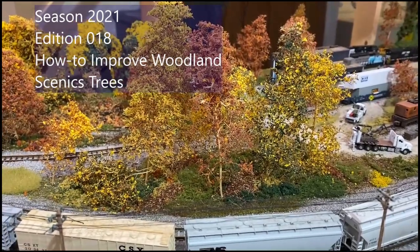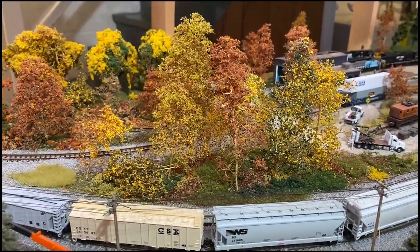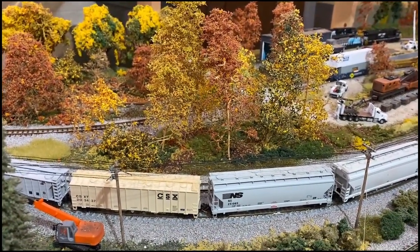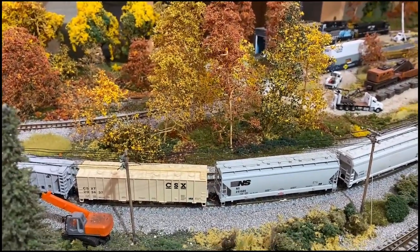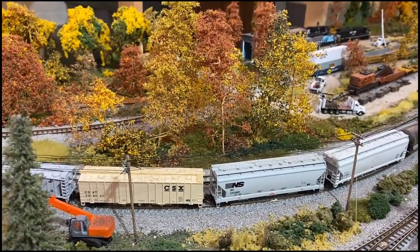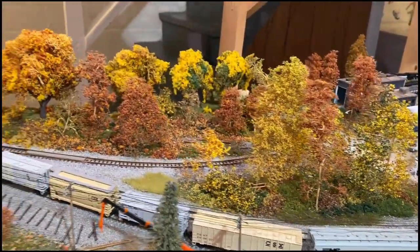Welcome back to the Allegheny Northern in N-Scale. If you have watched a handful of my videos, you have noticed that this train has not moved. No, it is not a sign of the times and the current supply chain crisis here in the U.S. I have not run trains in that long — I know it's a shame and I promised to rectify it this weekend. But I digress.